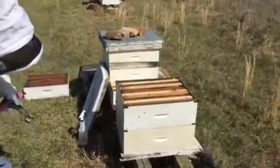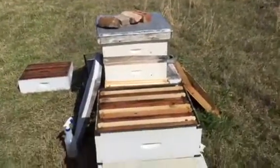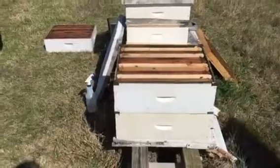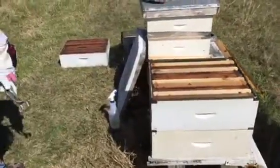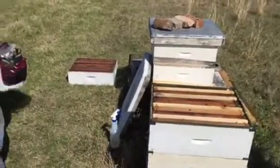My point in making this video is: if you set up on double mediums — Ty wants the screen top, but go with a solid because that's all we've got right now. Just put the solid on.